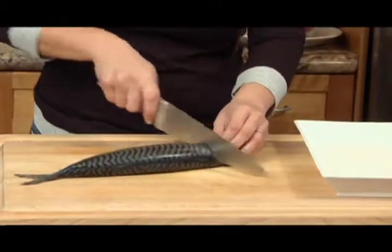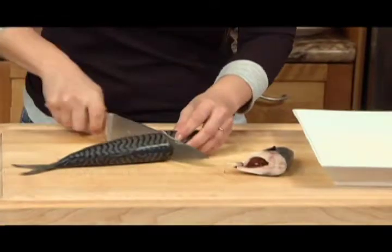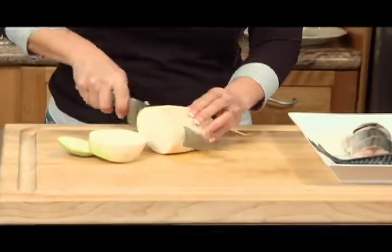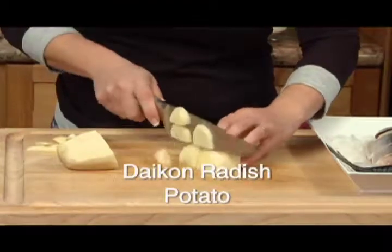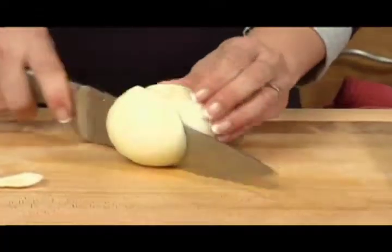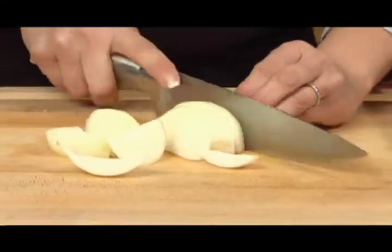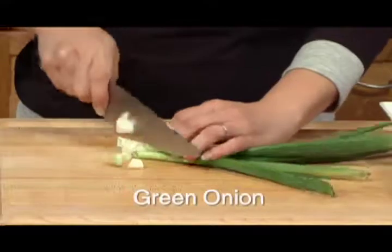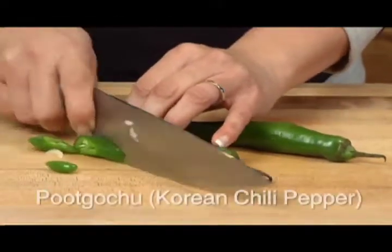First of all, I need to cut up the mackerel in three to four pieces. I'm adding the head and all into the pot. Let's start off by slicing up some daikon radish and potatoes, half a brown onion, some green onions, and put gochu, which is Korean green chili.